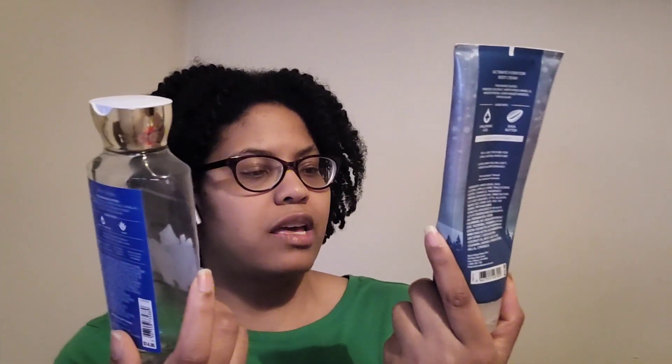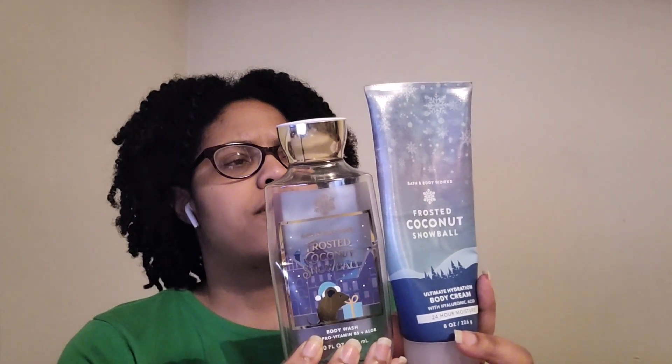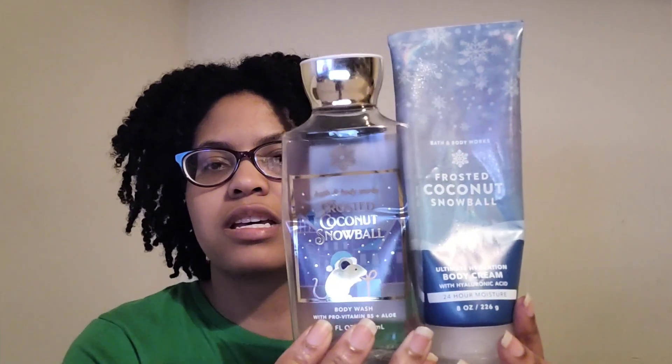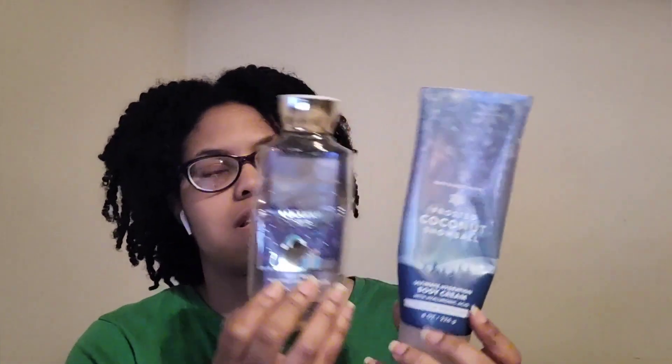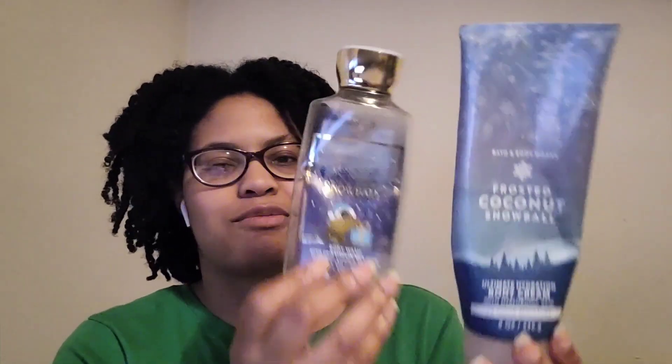I finished a Frosted Coconut Snowball body wash and body cream with notes of frosted coconut, North Pole vanilla, winter fresca, snow woods, and sugar sponge. I'd repurchase the body care but not the candle — it's not well balanced to me. It's a nice fragrance for winter, like a little bit of summer in winter. Definitely a repurchase on the body care.